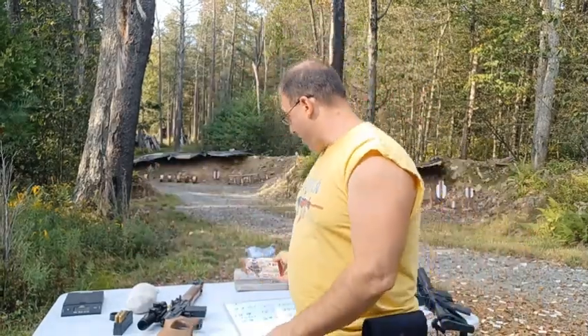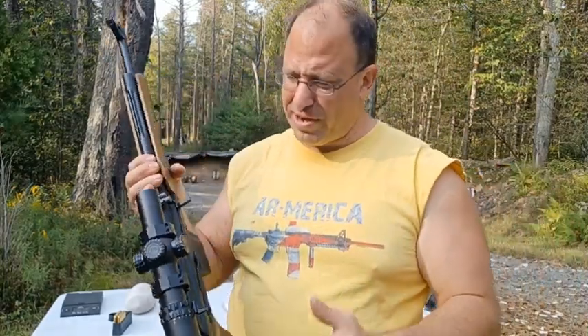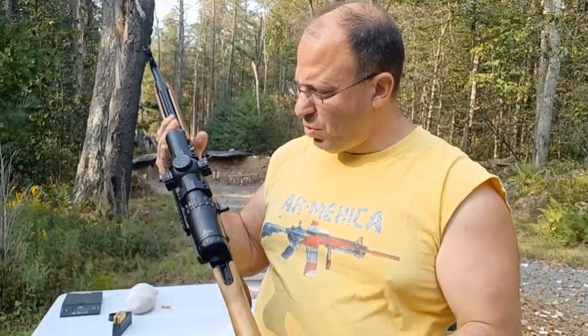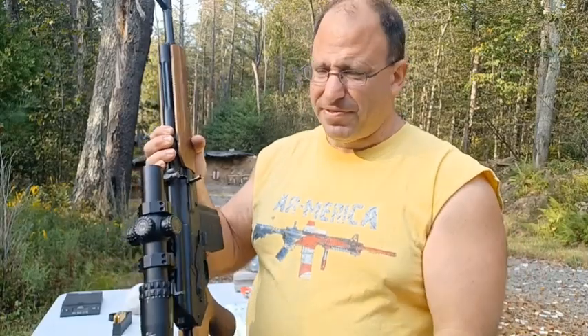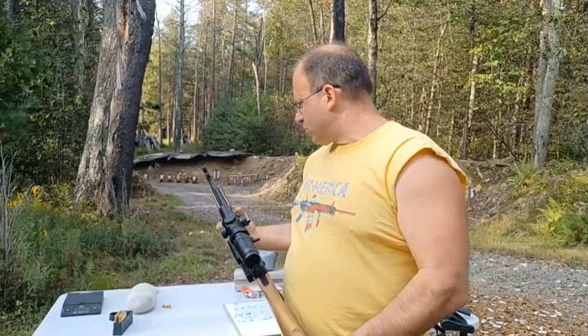This Veper AK does not have an adjustable gas block on it, so I don't want to be beating the gun up too much. I've got my Freedom Ammunition which is pretty hot .308 — I didn't want to run it through here because if I end up beating up this gun over higher round counts, I can't get replacement parts. They're not importing the guns anymore, they're not importing parts. It's a Russian-made gun. So that's why I said let's shoot this with the lighter ammunition.